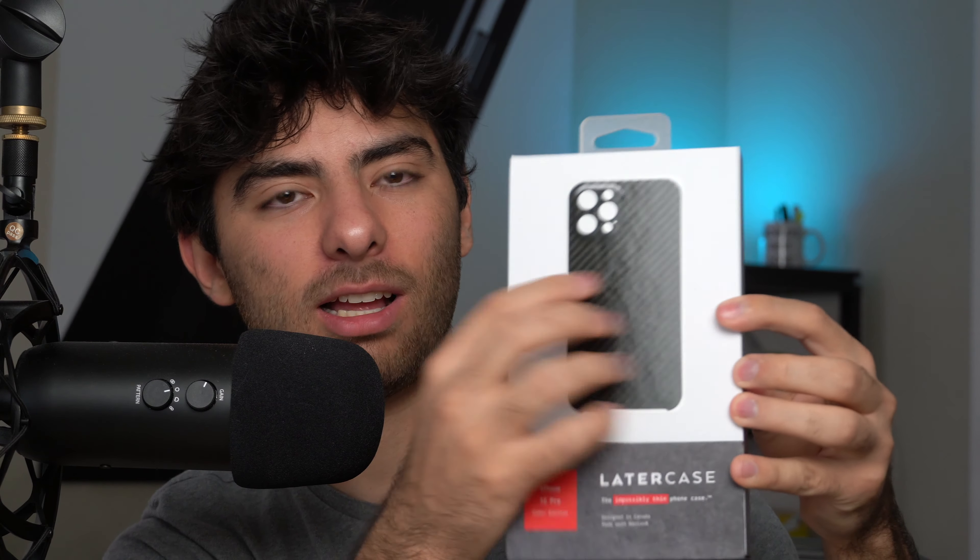As you guys know, I'm a huge packaging guy. If the packaging is good, I'm probably going to be satisfied with the product. So I got this a couple of days ago — it took like a couple of days to get delivered. This is very high end. Packaging is a huge thing for me. On the front of the package, we get a kind of glossy image of the product.